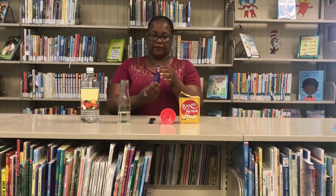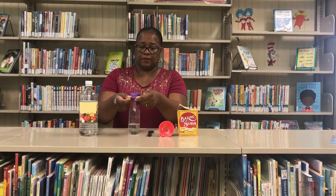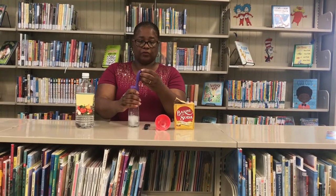I have already put three teaspoons of baking soda inside of the balloon, and in my bottle I have one-fourth cup of vinegar. Now I'm gonna take the balloon and put it over top of the bottle like this, then I'm gonna release the baking soda inside of the bottle with the vinegar.